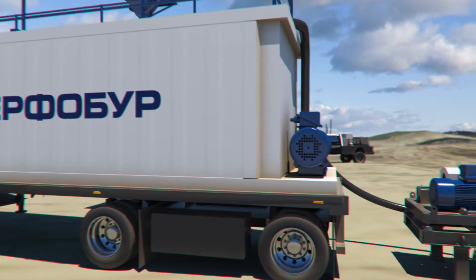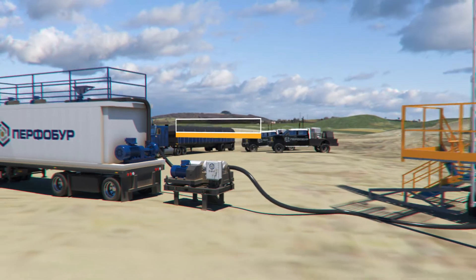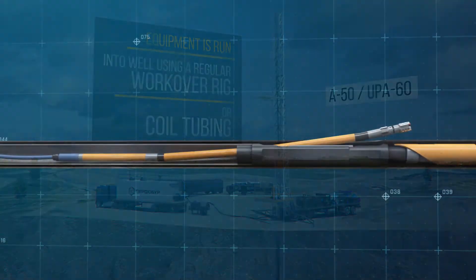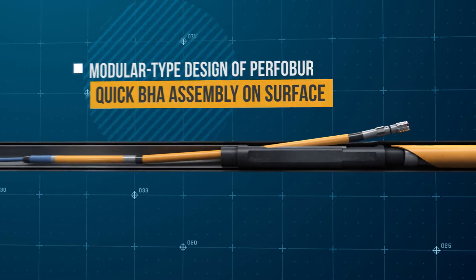Surface equipment of the Purful Bore system is comprised of a specially designed module of pumps and tanks. Equipment is lowered into a well using a regular workover rig or coil tubing. Purful Bore is a modular system, which makes the assemblage process on the surface easy and robust.